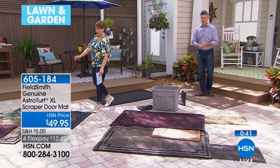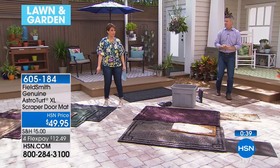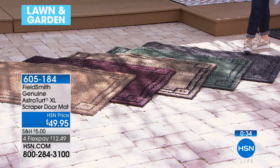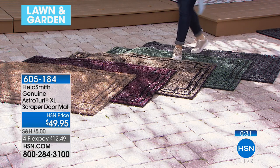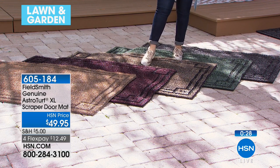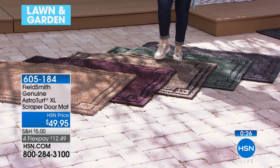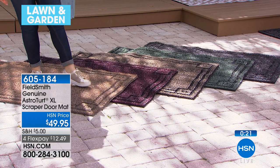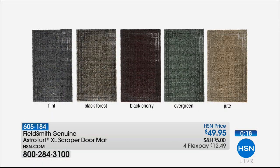Let's do colors once again. The evergreen is the most popular right now, Pete — it'll be the first to go. They look great for so long. Here is the flint, the evergreen, the black forest — which is a classic taupe with black outlines — black cherry, and then the jute, which is the lightest color. Item number 605184. It's just $12.49 — three times the size of our regular — and you will love how much dirt this scrapes and keeps out of your home.